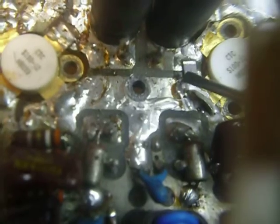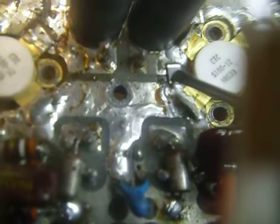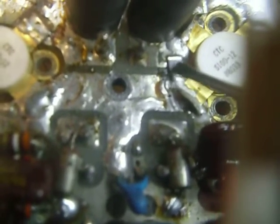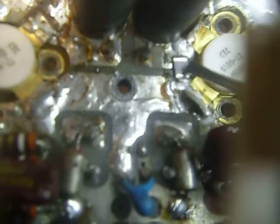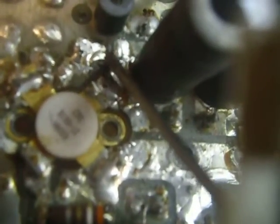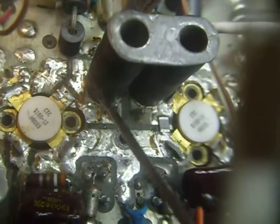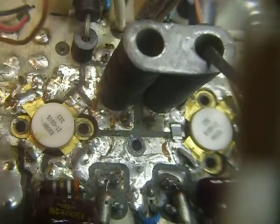This is the final output circuit board, the PA board they call it. If you see right here, there is a 001.001 microfarad or 1000 picofarad chip capacitor here. And you notice over here, there's one that goes there that's missing. There's also another one here that's missing. You notice this output transformer — the winding is gone. It's not there at all.